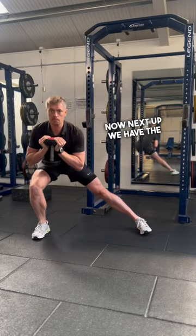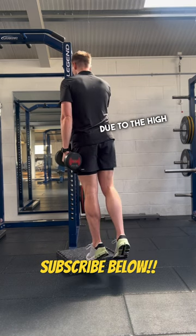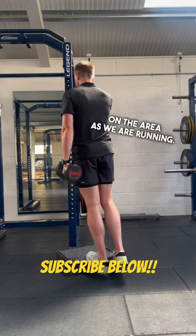Next up we have the calf raises, arguably one of the most important muscle groups for runners. This is due to the high demands placed on the area as we are running.